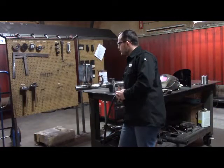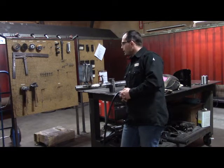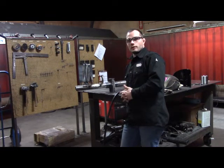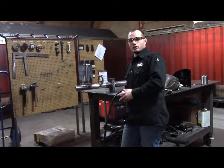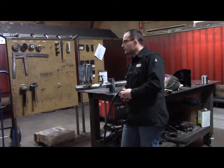Here we have the test tacked up and in position. We will be running vertical up. There are a couple different techniques you can run with this test — one is running stringers and the other is running the Z-weave technique. Today I will be showing you the Z-weave technique on this test.